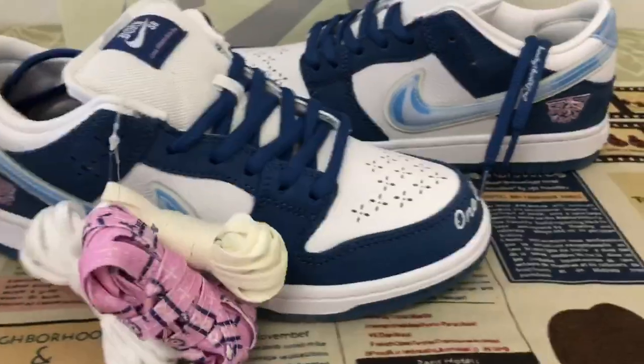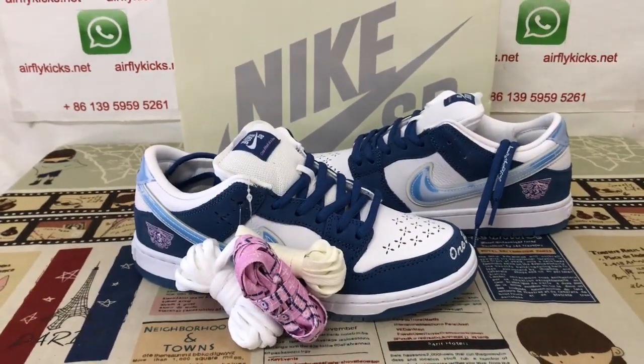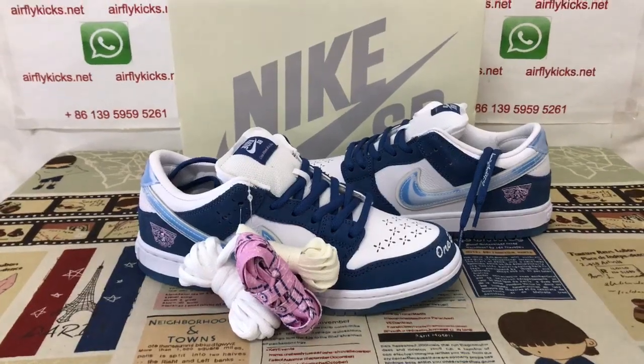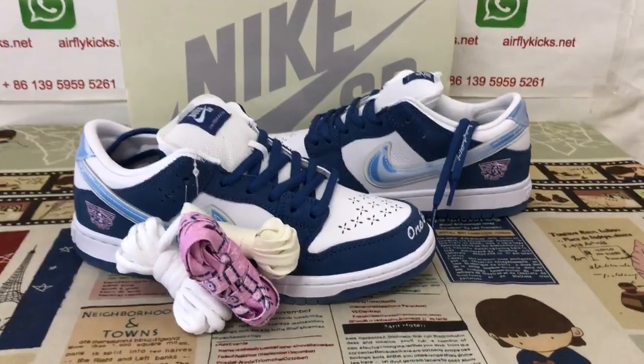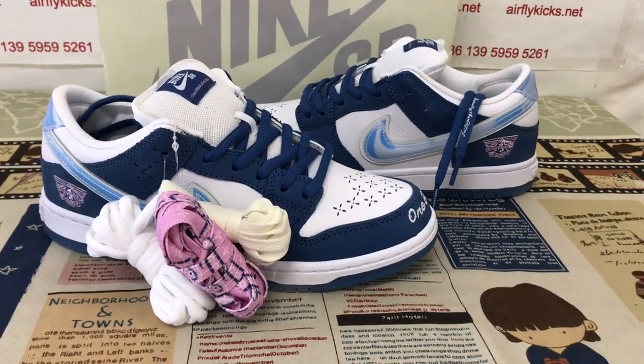Here you can see the shoes look very, very good quality. If you like them, you can place your order on my site, EarthflyCase.net. You may contact me by my WhatsApp. Thank you.